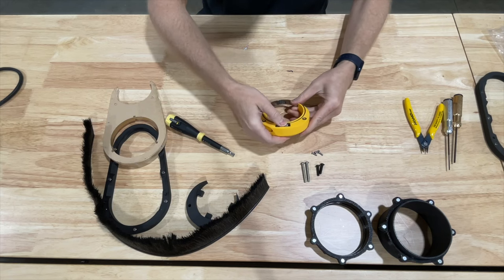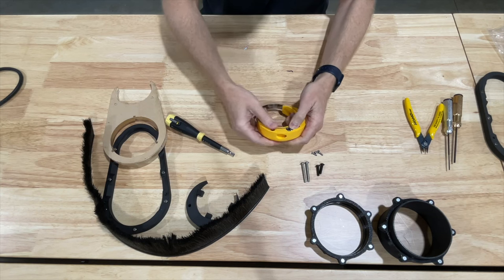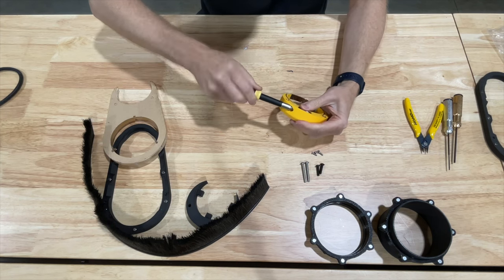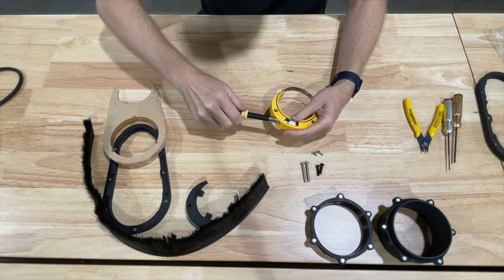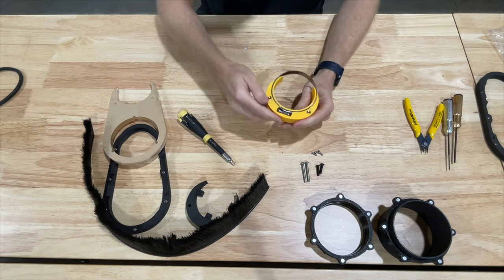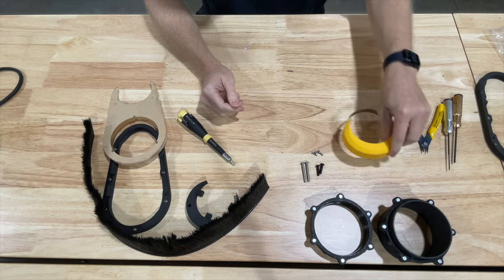Slide the band clamp down into position, and once it's there you should be able to see the screw right through the hole so that you can put your screwdriver through that hole and tighten or loosen as necessary. It should be pretty flush right across there, and our collar piece is ready.